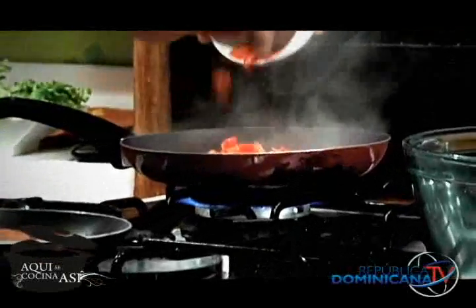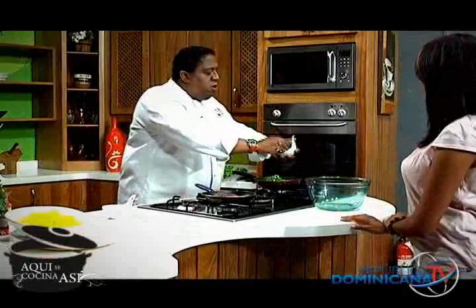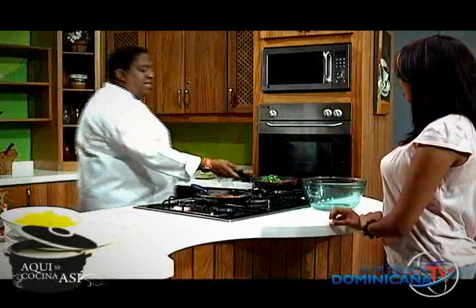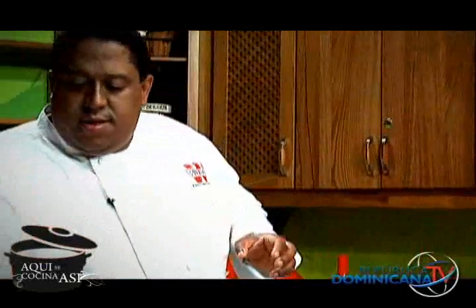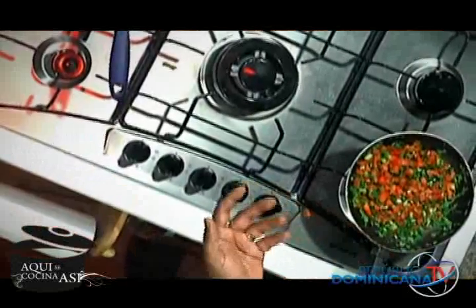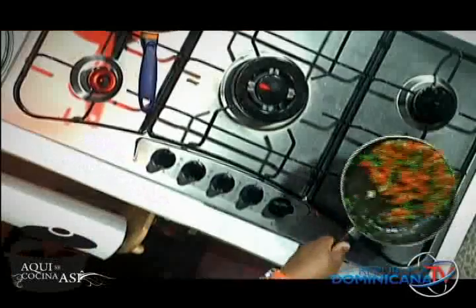Yo tengo por aquí los pimientos morrones. Tengo puerro. Me encanta el color que le da el verde y el rojo — no tanto porque sea Navidad, sino por el colorido a la hora de servir. Vamos a mezclar el arroz. Igualmente, a los vegetales les voy a poner un toquecito de pimienta y un toquecito de sal. Estoy utilizando pimientos rojos y puerro verde, pero puedo utilizar cebolla, tocineta, lo que tú quieras. Vamos a saltear ahí.